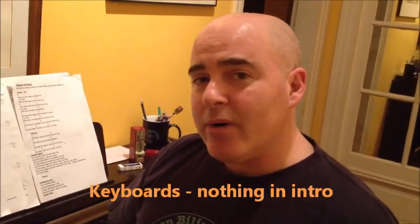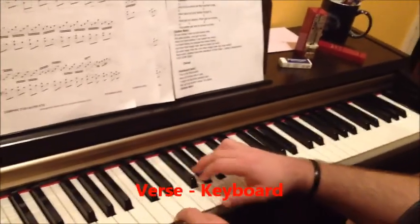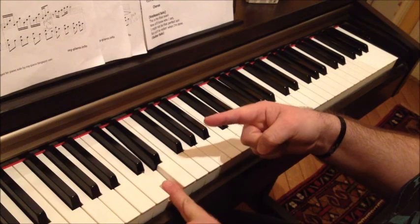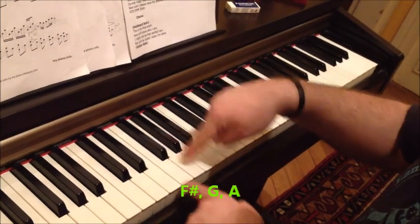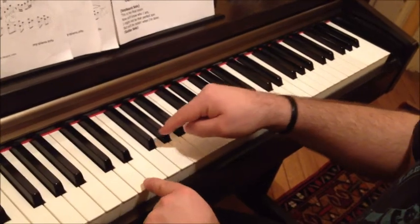The keyboard part — I don't know who's playing the keyboard yet, I have my eye on Amor but we'll see. In the verse, the sound that Sienna was making on the guitar keeps going on keyboard, and it's really only two fingers you need. One finger stays on D — right between the two black keys — and the other finger changes between a few neighboring keys. Those are the only notes you need for the verse.